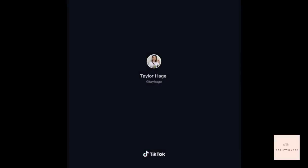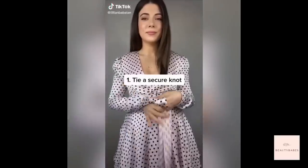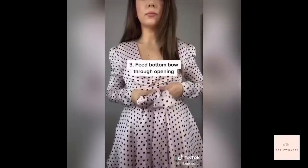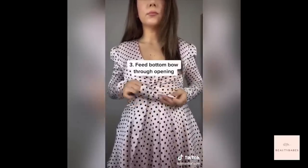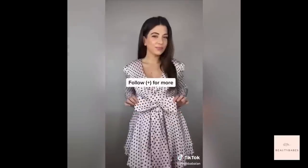Super easy tip on how to tie the perfect bow in five seconds. Make sure both sides are even and tie one secure knot. Take the top end, fold it over and wrap it around your finger, fold the bottom bow and feed it through the opening, pull and adjust as needed, and voila.